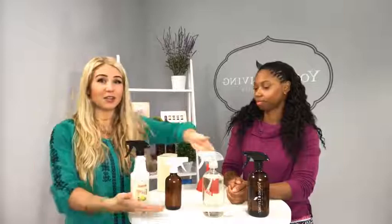So that is how you dilute Thieves Cleaner — the three simple ways. It's very simple and very easy.